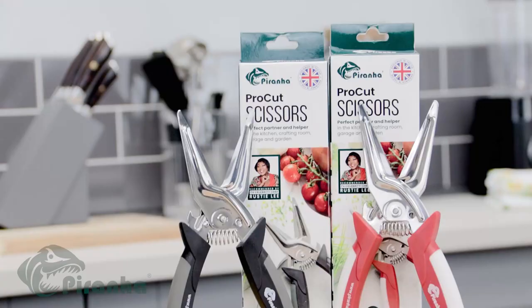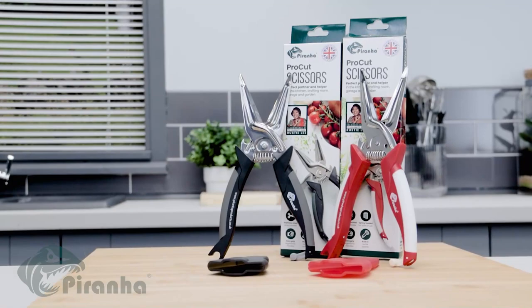Take your Piranha Pro-Cut Scissors to the checkout now!